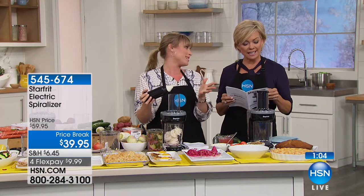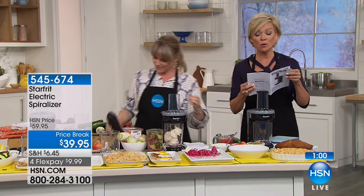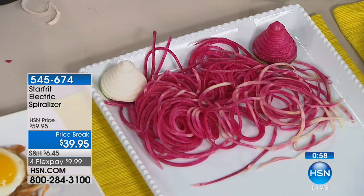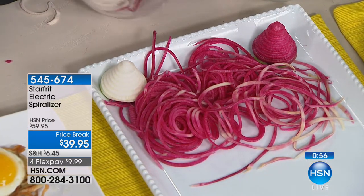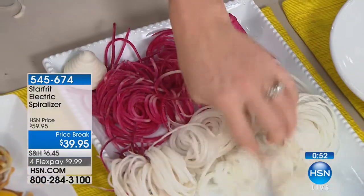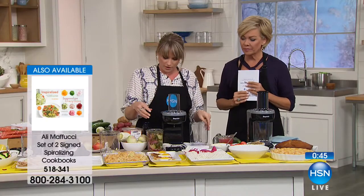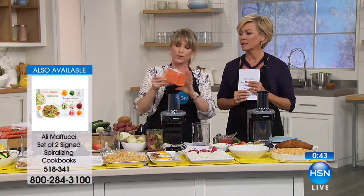It's the easiest to clean spiral slicer. Some great recipes come with it: potatoes and spinach gratin, apple pear pie, veggie spring rolls with peanut dipping sauce. I also recommend getting the additional cookbook. You can do shoestring onion straws — add a little egg wash or air fry them.